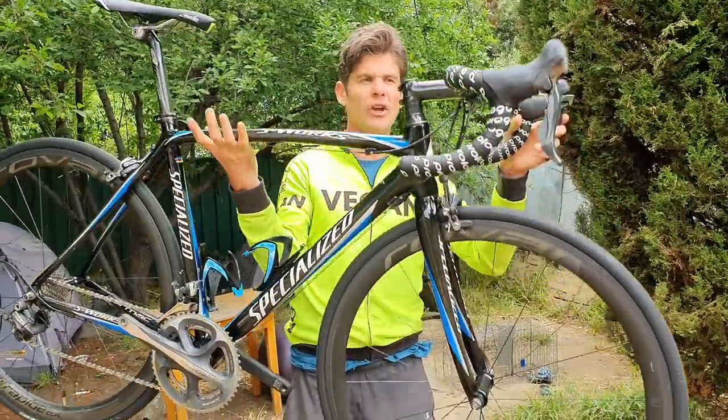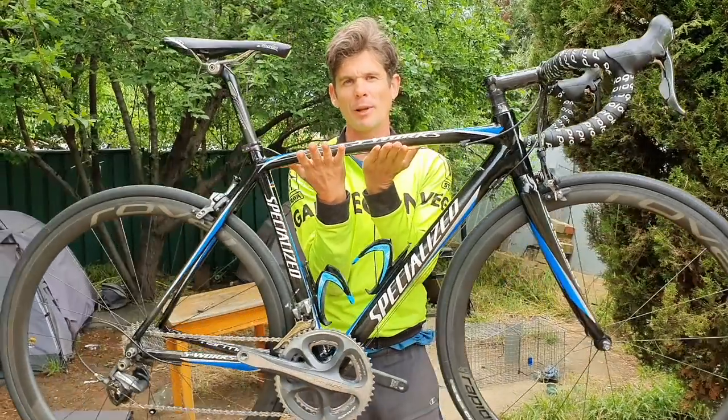Welcome to the video. We're going to show you how to do a carbon fiber safety check on a second-hand bike. We just bought this on Facebook Marketplace.